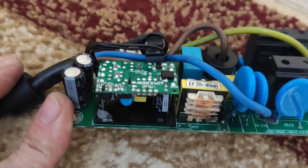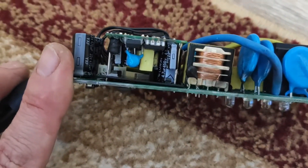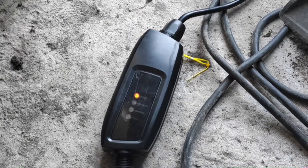You can see how it looks without the protective case. We soldered it back in its place. Now we are going to test it.